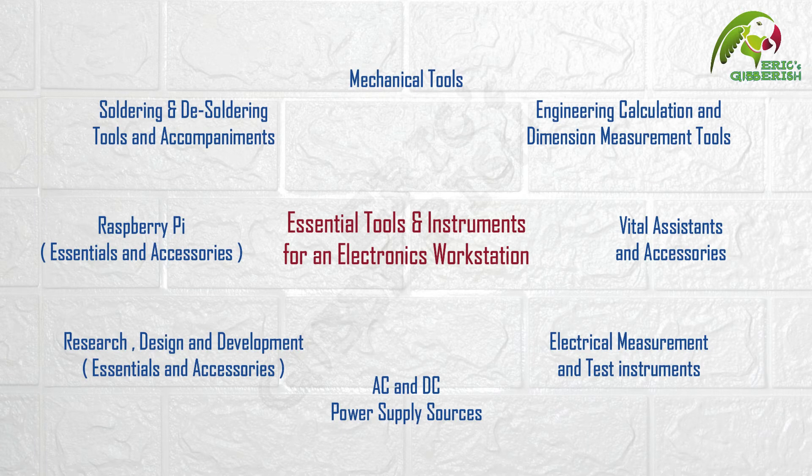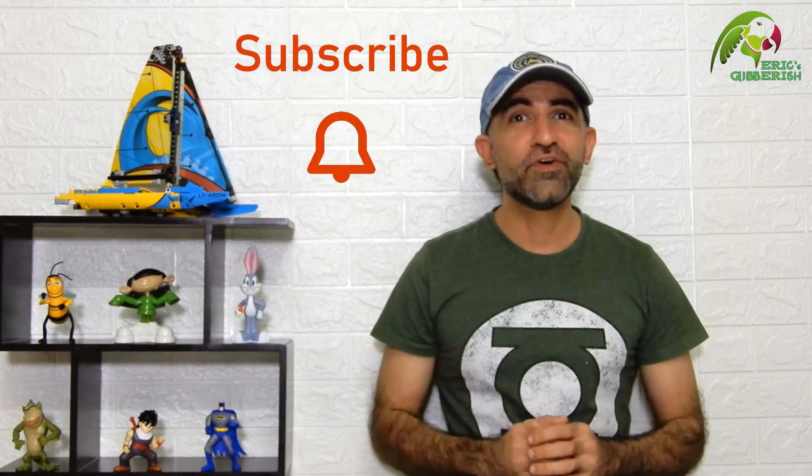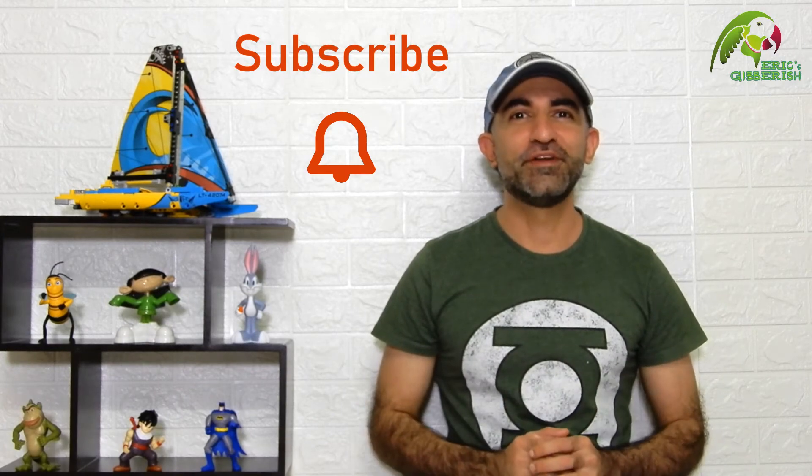This video is a part of a series of videos that I call Essential Tools and Instruments for an Electronics Workstation. Make sure to watch all of them — the links are given in the description section below. And if you've not subscribed to the channel already, do it right now so that you get notified as soon as a new video is uploaded.